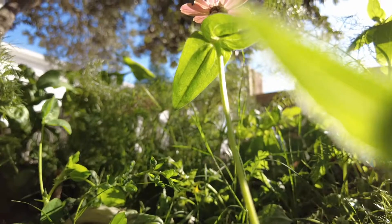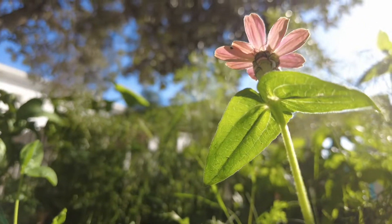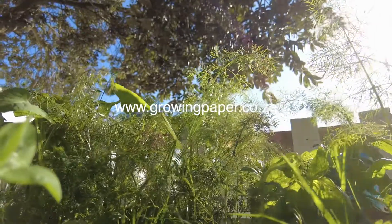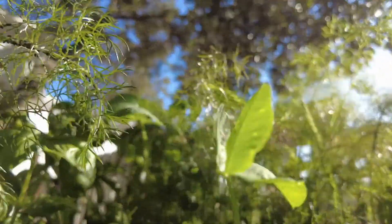For detailed instructions on the planting of specific seeds, please visit our website at www.growingpaper.co.za, as growing paper has a wide variety of seed mixes.